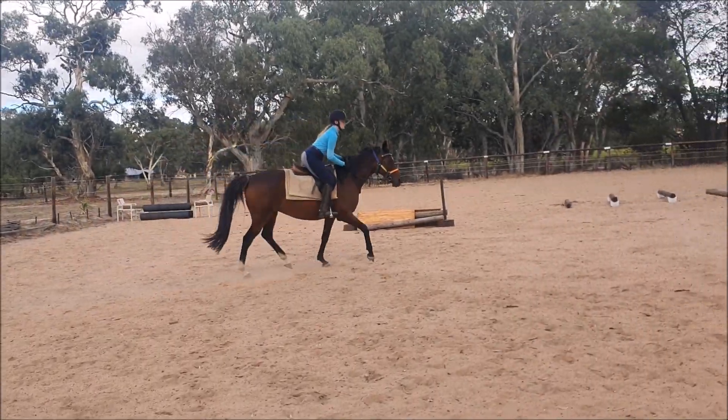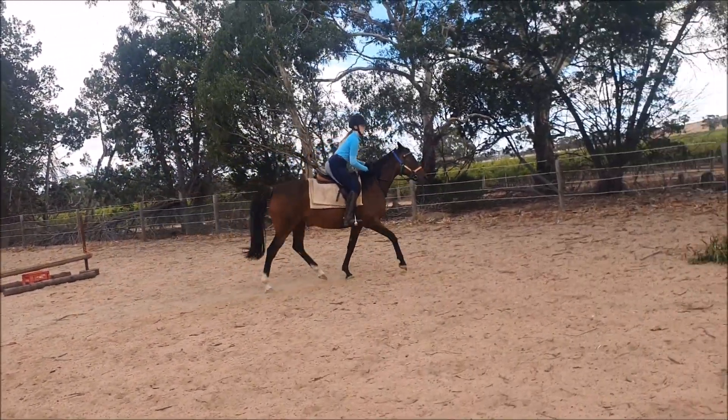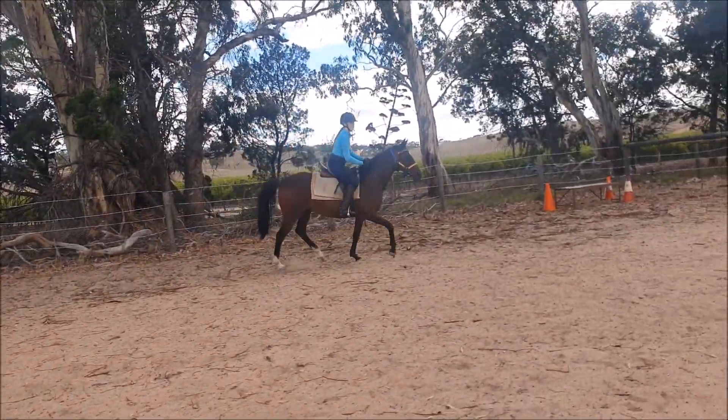Of course, we're not going to do that perfectly when jumping, but this is the movement pattern. Go rising. Check your diagonal. Go two point.